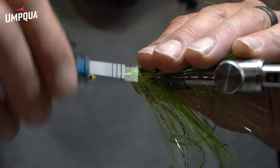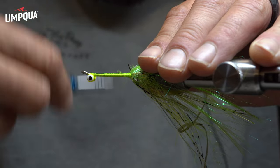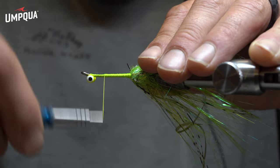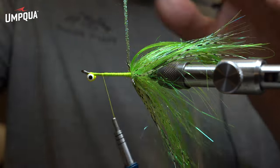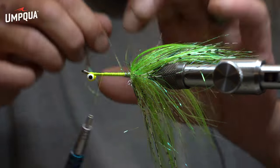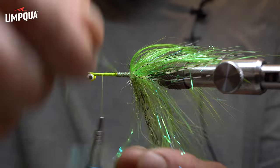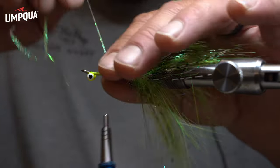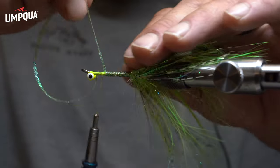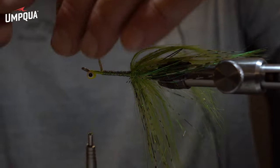Now for the body — I use an olive pearl braid. It keeps the body nice and thin. I like it because it gives the fly a nice two-part system, so that nice intruder style stays. Tie this in, go all the way up to your next dubbing ball just behind the eyes, and wrap that diamond braid up. Tie that off nice and clean.